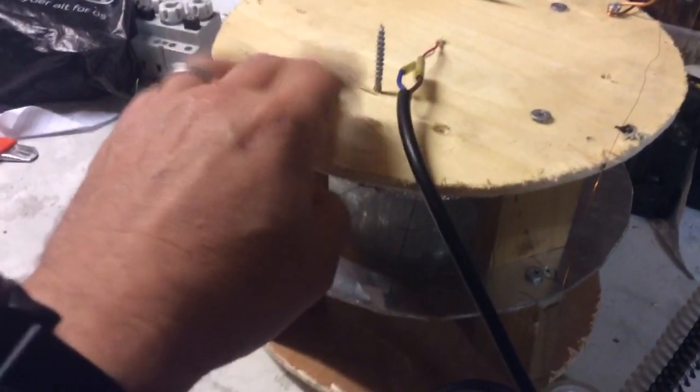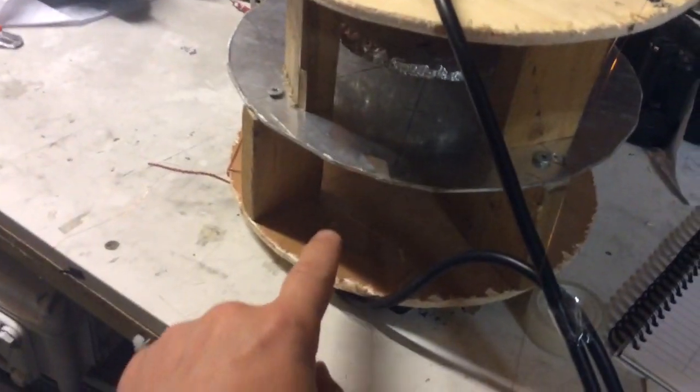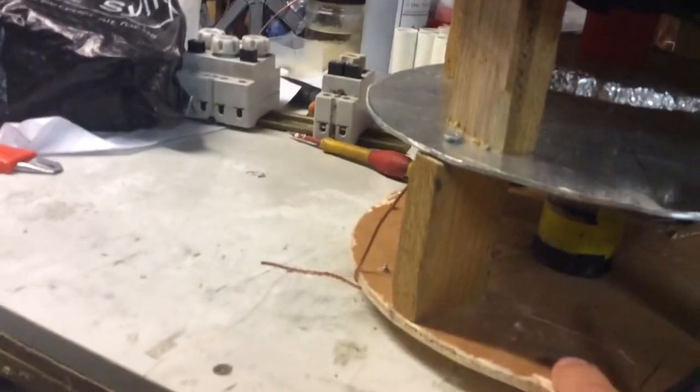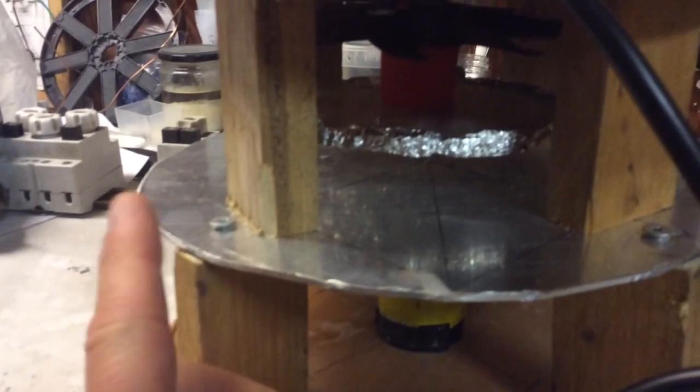Next phase will be: we're going to minimalize these somehow and have a better set up. Instead of foil we'll have another plate, and here we'll have a better set up with the magnets and a large plate.